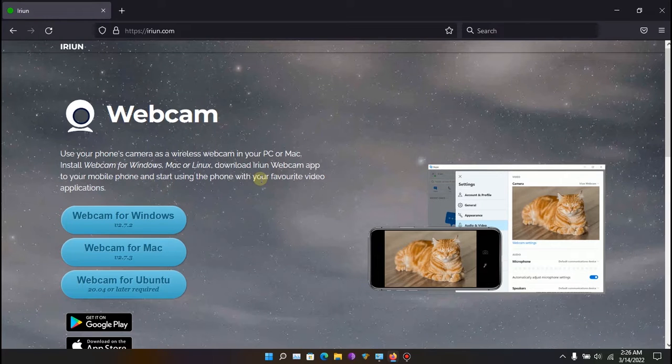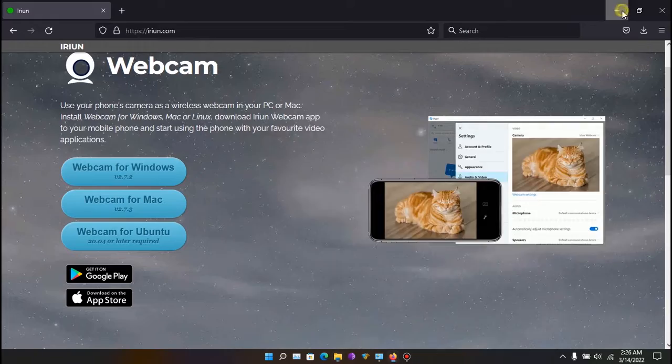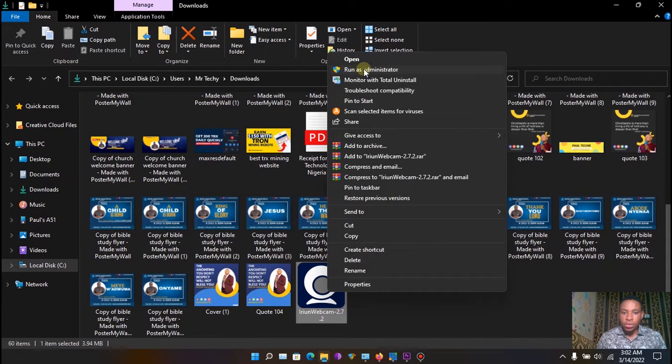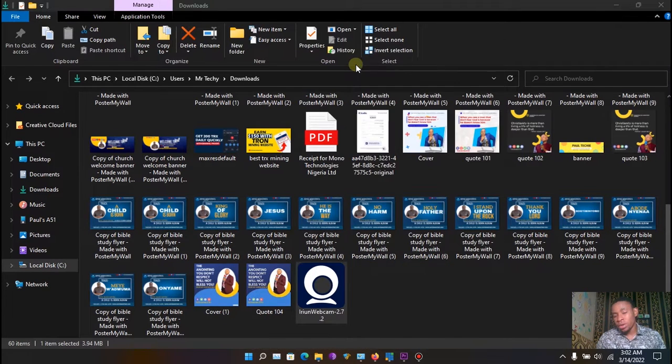One of the most amazing things about this app is you can use it on Windows, Mac, and Ubuntu. Even if you're using an iPhone you can download it from the App Store. I'm going to download the Windows version. Once it finishes downloading, open your downloads folder — you'll see 'Irium Webcam 2.7.2' — right-click and select 'Run as Administrator'.